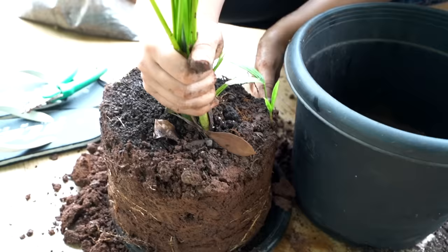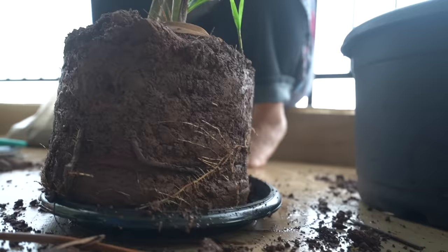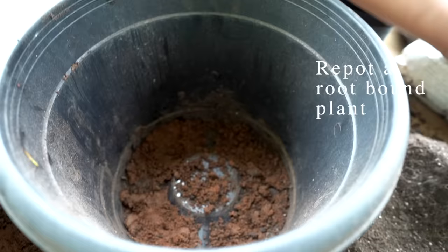If things still seem to be going south and the plant is just not recovering, I would say repot it. Take it out from the original pot and put it in new soil and a new pot. Sometimes plants get root-bound and don't have more space to grow or nutrients to absorb. It's good to repot them, and also add some fertilizer — it'll help the new leaves come out healthy.